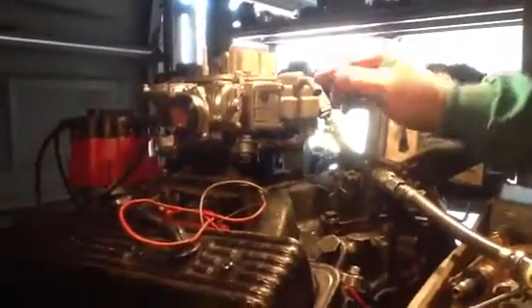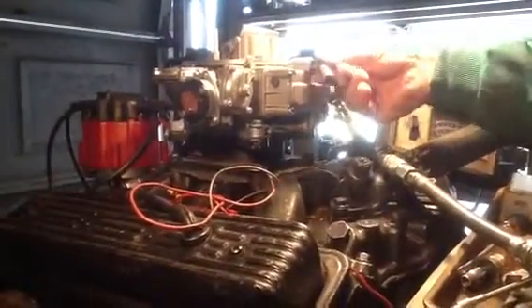We're going to test this Ford carburetor — we call these a 'longhorn' here, I guess because we're in Texas. It's a version of a 600 Holley carburetor that has these emission pipes.